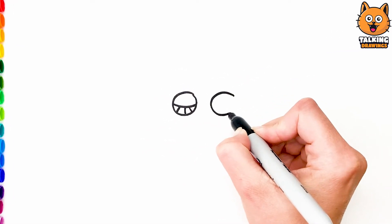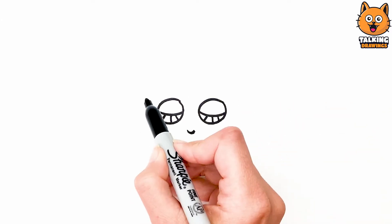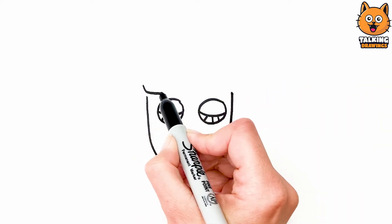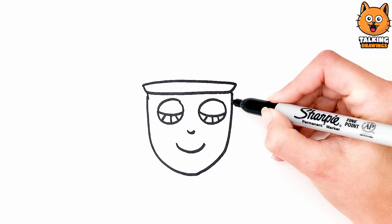I start to draw his eyes, his nose, and his smiling mouth. Then I draw his face and his ears.